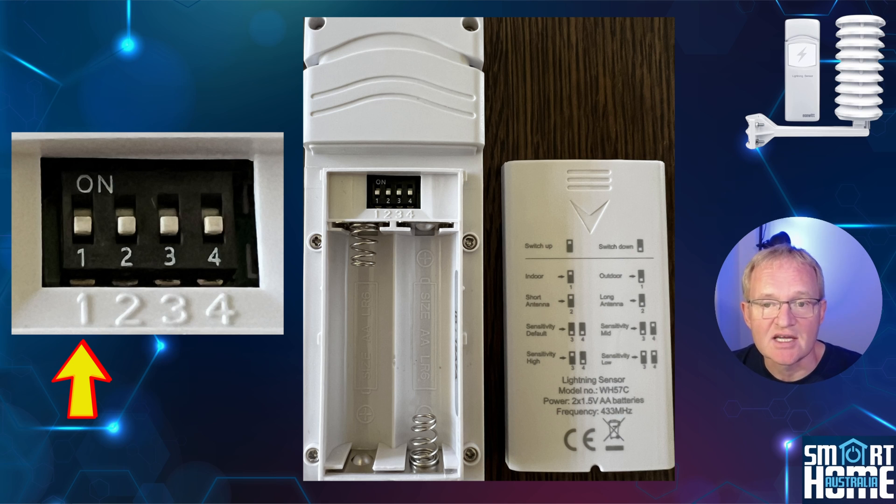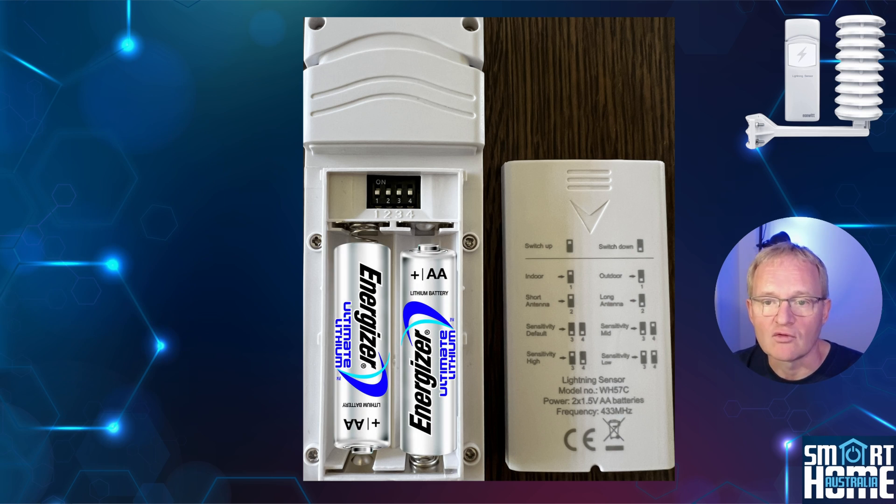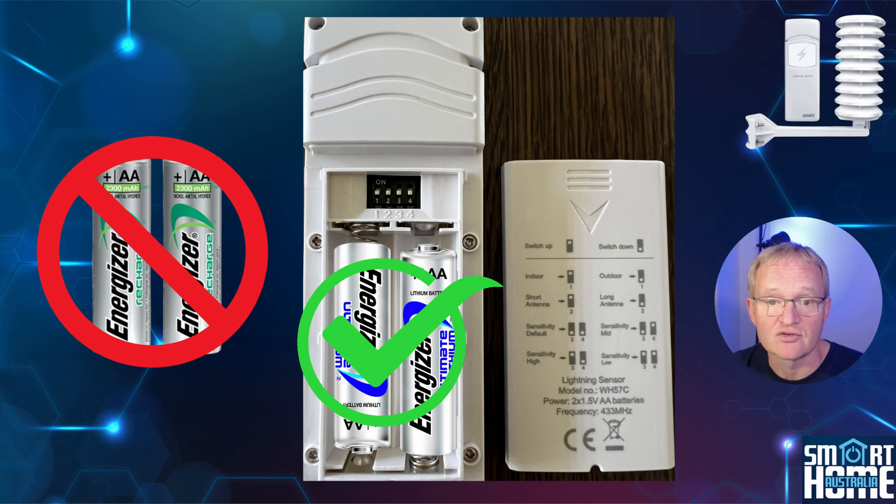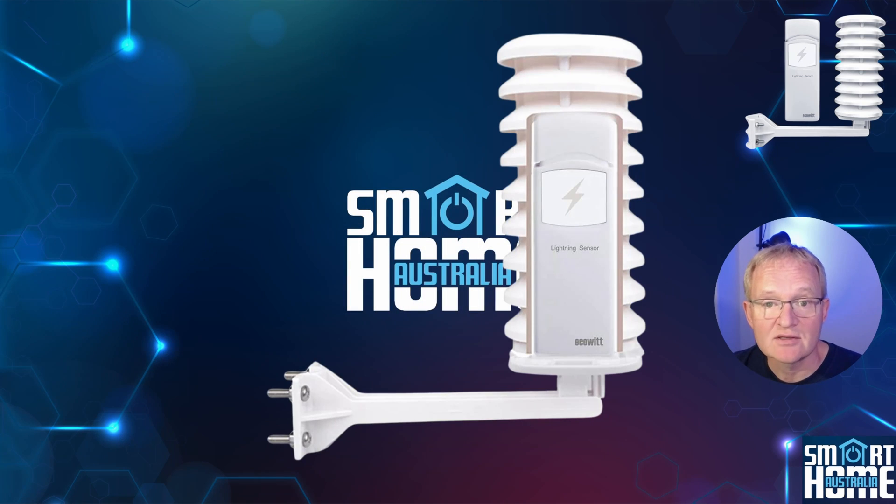Once your dip switches are set, insert the two AA batteries — make sure they go in the correct way as the detector could be damaged if inserted incorrectly. Use quality batteries since the sensor will be out in the elements. Nickel metal hydride batteries cannot be used; it is recommended that lithium iron non-rechargeable batteries are used. You should now see an LED light up for four seconds on the front of the sensor. You can then close up the battery compartment, insert into the weather shield, and mount your unit.